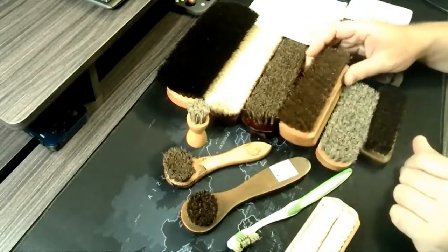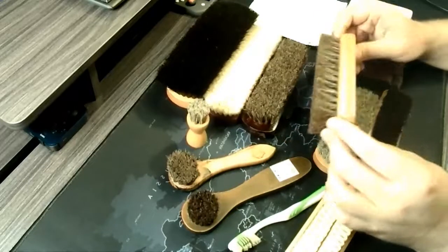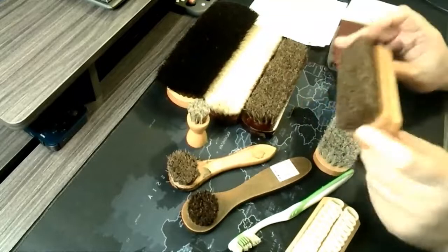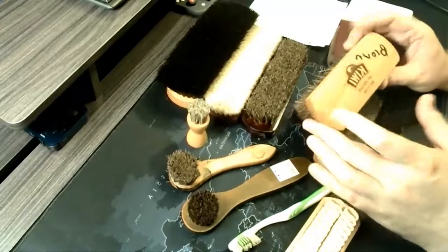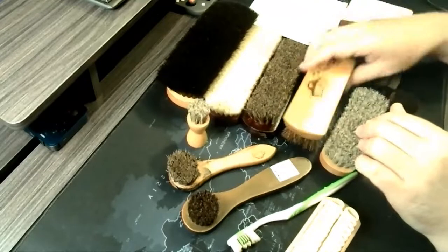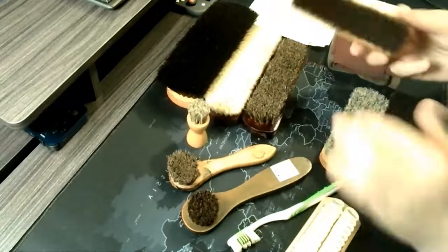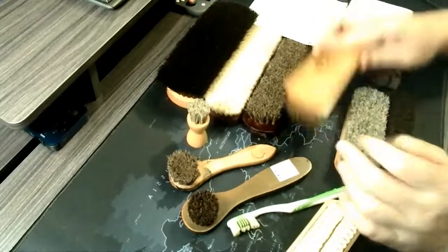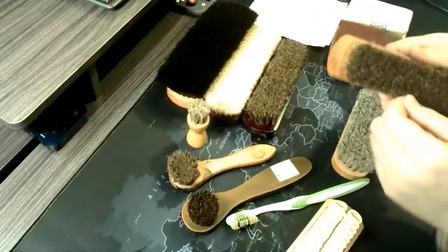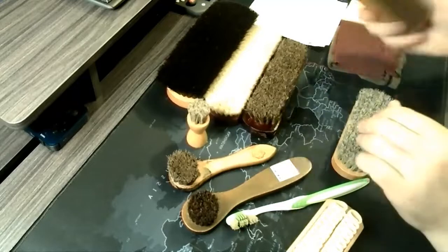If your brush does get caked up, you can wash it with some dish soap. Work it in with your hands, do it twice with warm water, and that'll clean it right up. Just leave it to dry bristles-down so that water doesn't leach into the handle. Come back a day later and maybe move it to another area so it's not sitting in its own water. It should be dry enough to put away at that point and ready for next time.